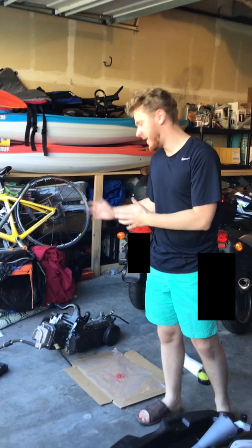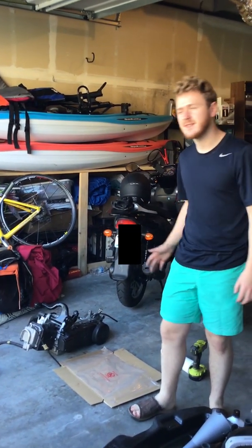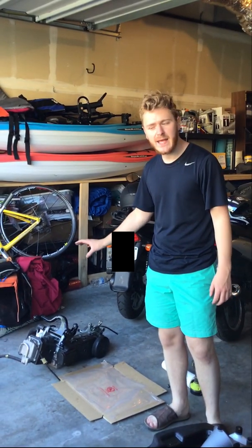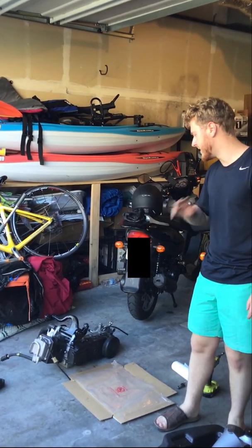Today we're going to be doing a valve adjustment on a 150cc GY6 Chinese engine. These Chinese engines are very popular, and the procedure is the same for any kind of Chinese engine, even a 50cc. It's all the same.